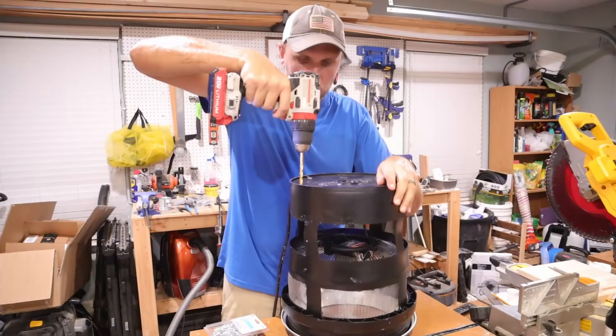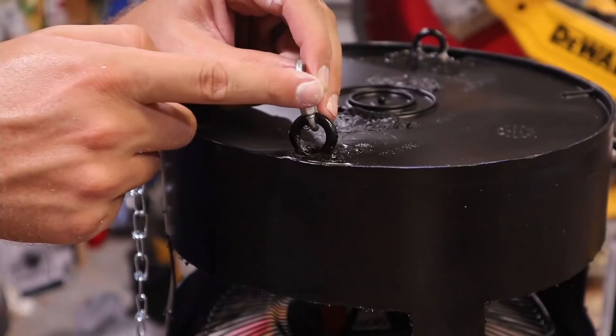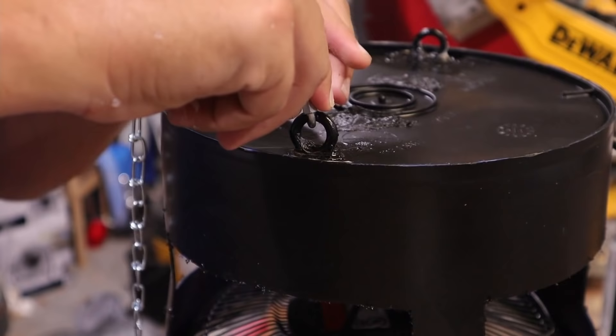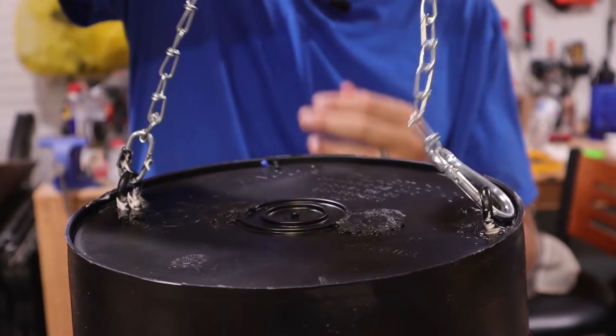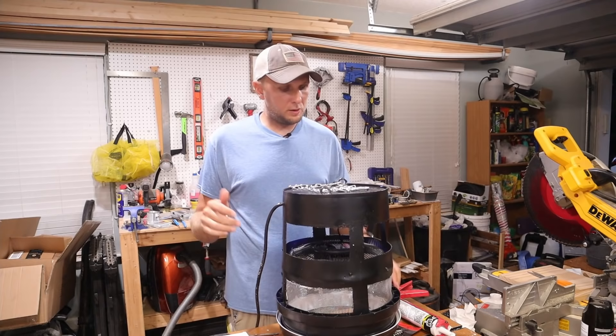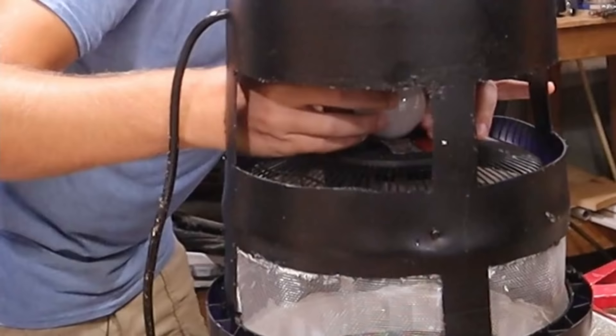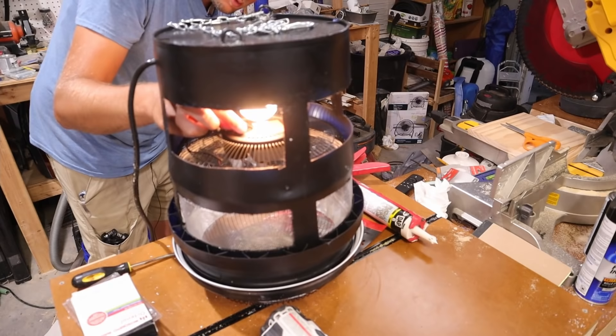All that's really left is figuring out how to hang it. I bought some eye bolts and light-duty chain with little hooks so I can quickly disconnect it from whatever I'm hanging it from. Now the trap is pretty much completely built, so I'm going to reinsert the 25-watt incandescent bulb and test everything out. The light is working, and the fan is spinning.